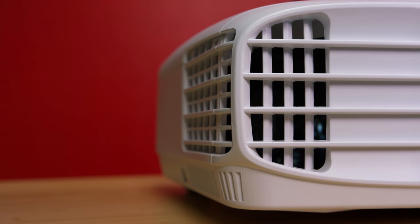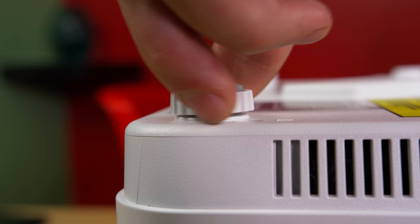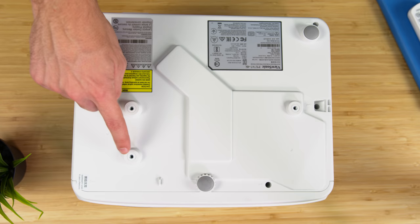On both sides of the projector, you'll find the vents for the built-in fans inside, and they do ramp up as you begin using the projector over time. However, if you're playing games or watching content on it, you hardly even hear them. On the bottom of the projector, you will find two adjustable feet which let you adjust the height, as well as mounting points if you decide to mount this on the ceiling.